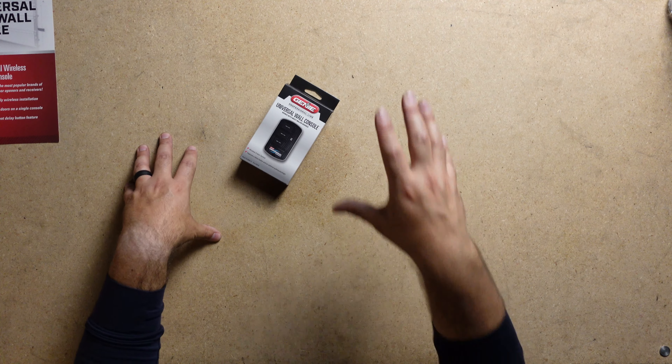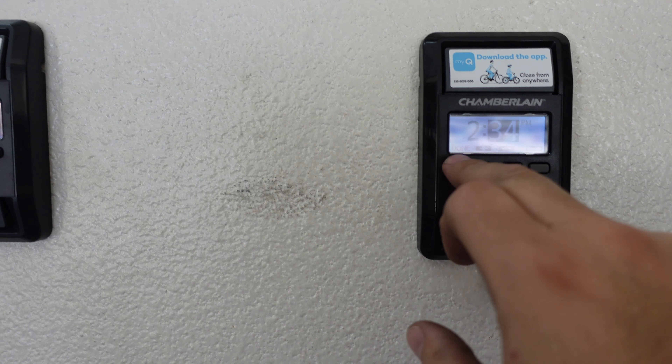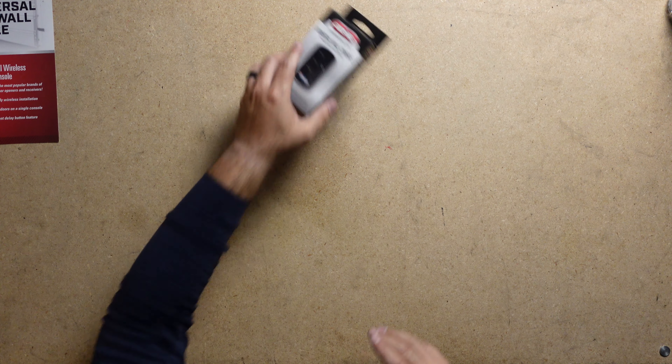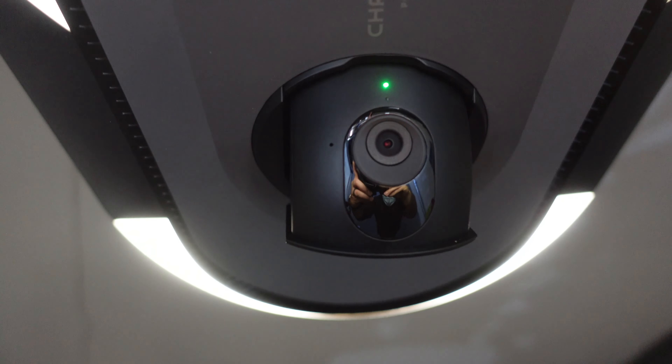This can be beneficial if you're trying to clean or keep clear wiring along your garage door ceiling or wall. Additionally, it can help you from having to find which button operates which garage door, especially if muscle memory is not your strength. Moreover, you wouldn't have to worry about changing this wall button because it is future proof — you would be able to utilize it on any new garage door motors in the event that you needed a replacement.